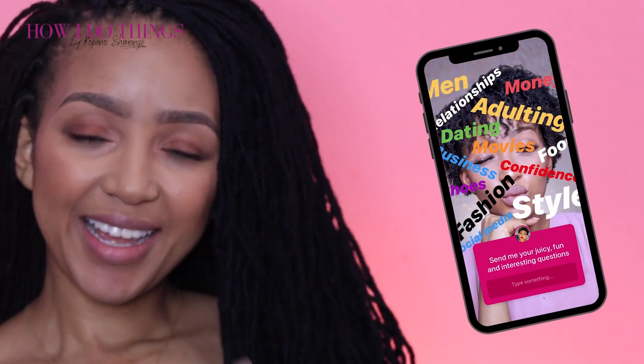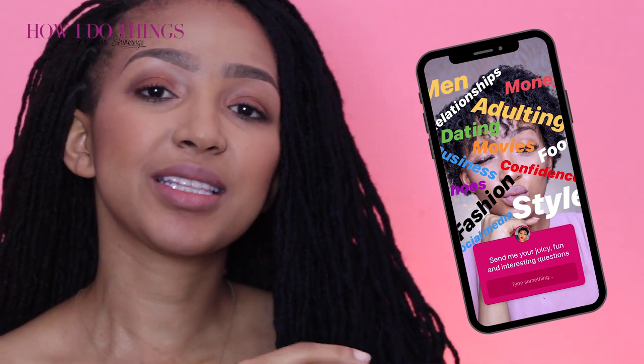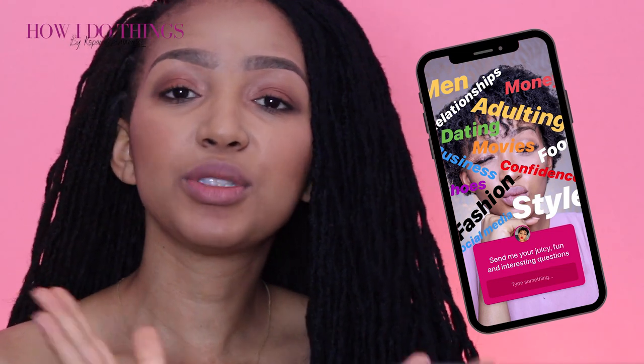Now if you have any questions you want to send to me, go to my Instagram and look for this picture right here — it is at Kopana Shimange. On my profile you'll see a little lavender circle that says How I Do Things. Click and you'll see this picture, reply and let me know what you want me to chat about. It could be about money, your career, being a woman, beauty, whatever is on your mind. Let me know and we'll do a video about it very soon. So let's not waste any time — let's get into this video all about how you can have your own do-it-yourself brows from home.